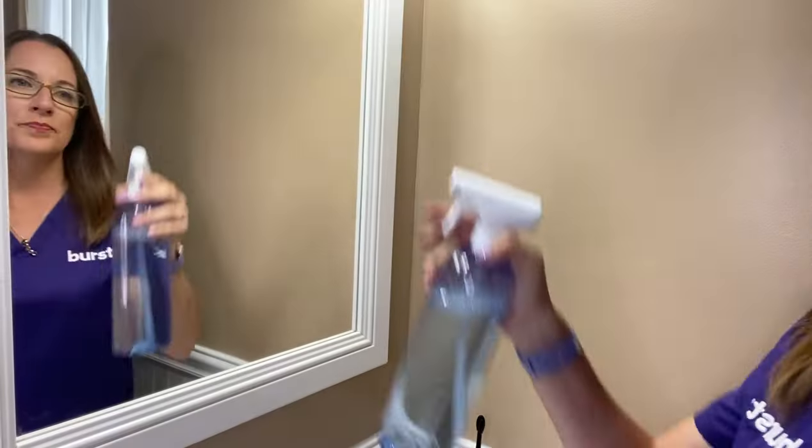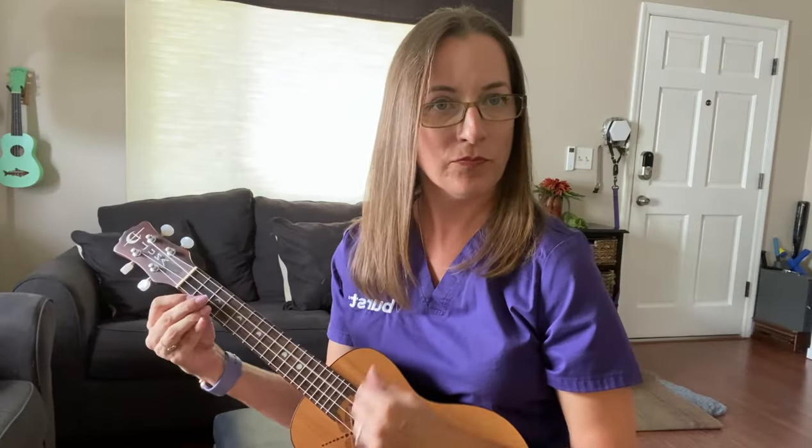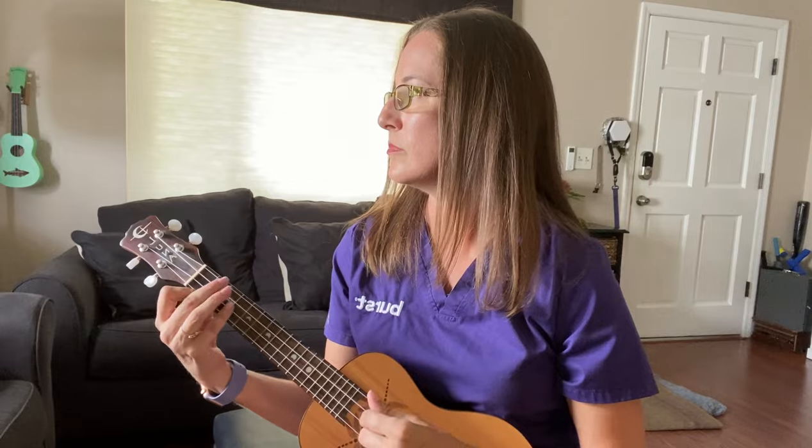Now we know you're busy, so feel free to go about your routine and let that gel soak in to oxidize those pesky stains. Just refrain from eating or drinking anything during this time.